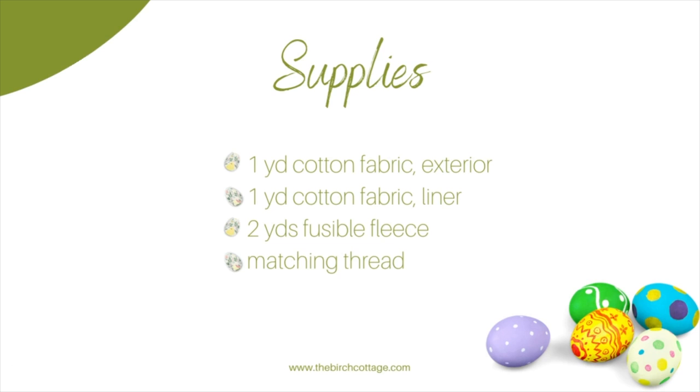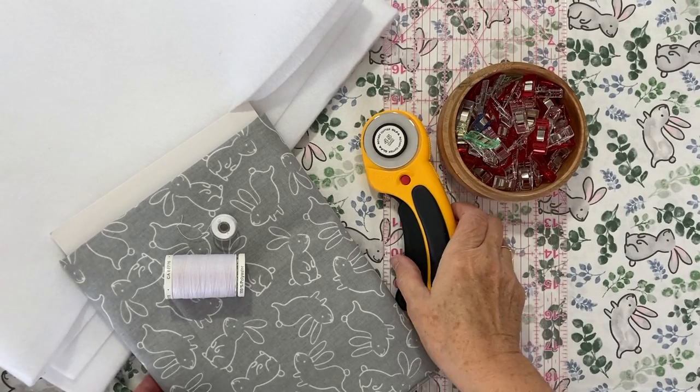Let's take a look at the supplies you will need. You will need one yard of cotton fabric for the exterior, one yard of cotton fabric for the liner, two yards of fusible fleece, and some matching thread.